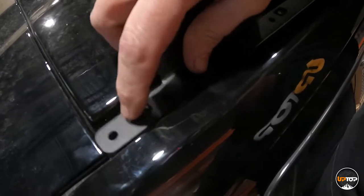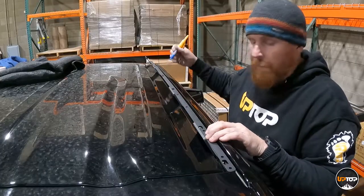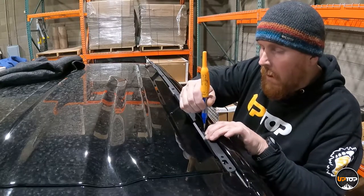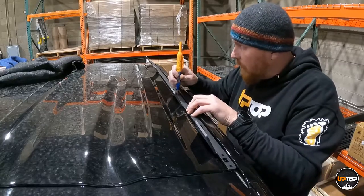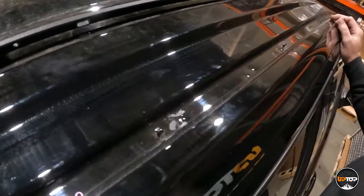Now we'll mark every one of these small holes, and that's where we'll drill to install the rivets. Go all the way from the rear to the front, hold it in place, and use a marker to mark the holes. There are nine on each side. Once those holes are marked, come back and drill them with the stop collar and the 3/16th inch drill bit included in your kit.